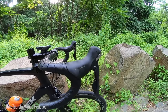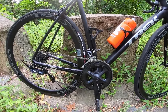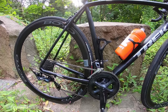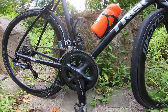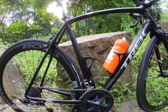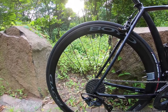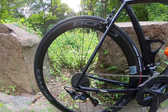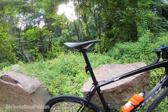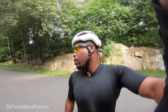Shimano groupset — 6800 shifters and I have R8000 group in the rear, front and rear derailleur. Also have a 52/36 in the front — not bad. Rear cassette is 11-28. I'm going to have to go to a 30; I have a GS cassette which is like a short cage, so unfortunately I can only go to a max range of 30 in the rear.